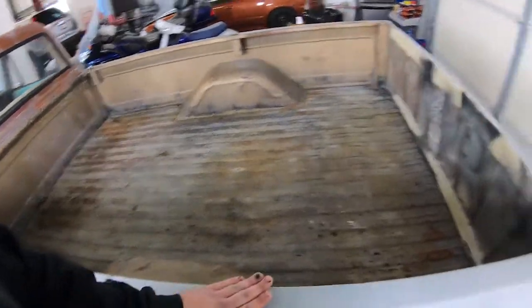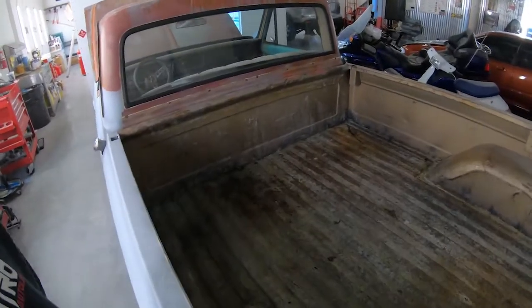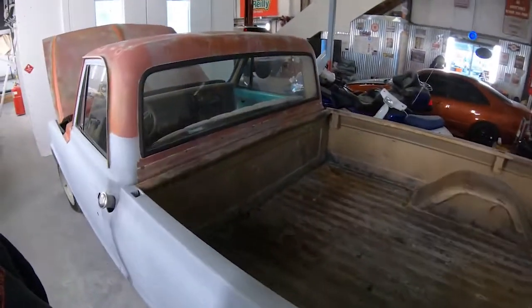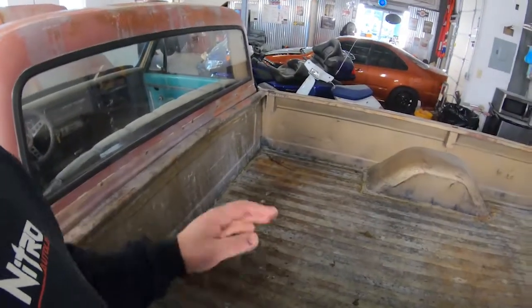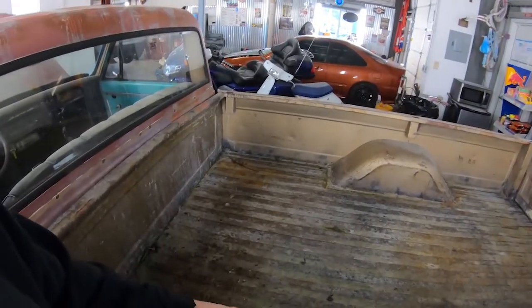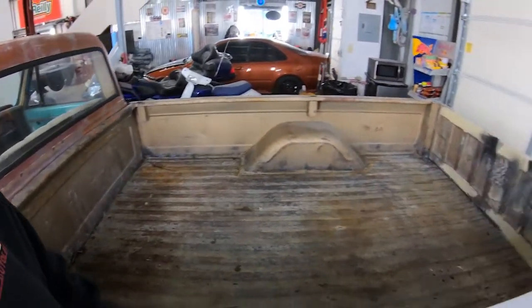We did get a Raptor Liner kit for the back — this bed is in kind of rough shape. I don't normally like doing Raptor Liner or bed liner in my own vehicles, but I do believe this truck could benefit from it. After the truck is already painted — which probably won't be this week — at some point we'll get it back in, wire wheel and sand the crap out of this thing, and apply Raptor Liner on the inside. We're not going to come up over the rails, leave those clean, but we'll do the inside of the truck bed to preserve the rust area.